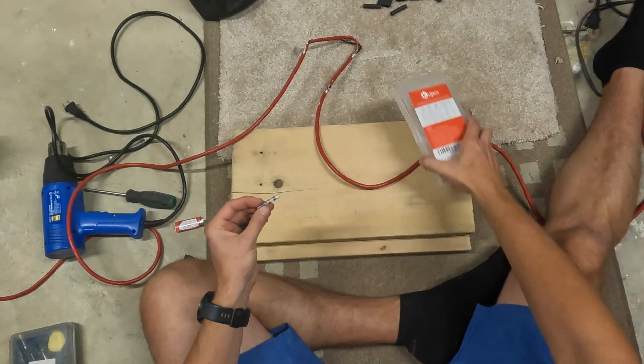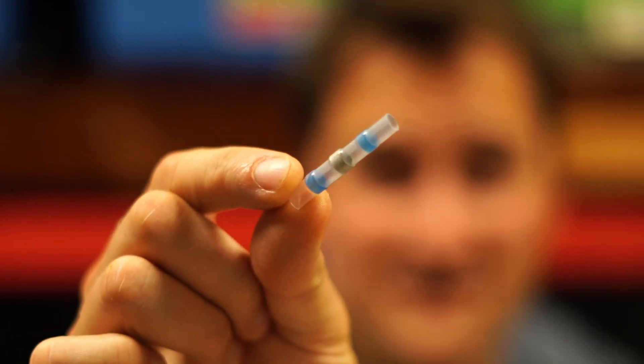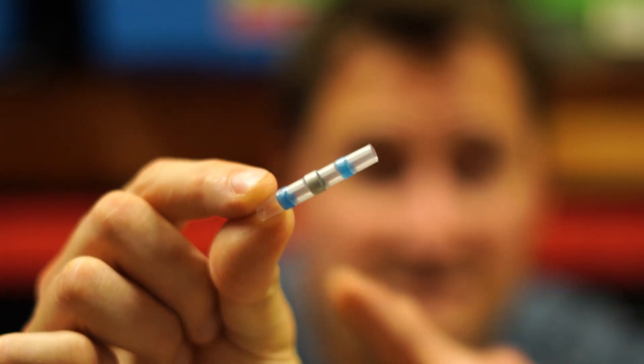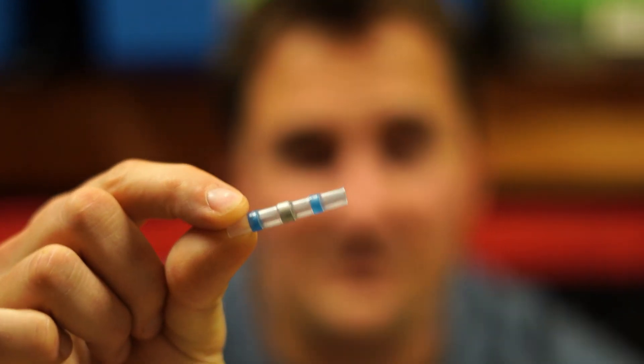We're going to use these fancy things right here — heat shrink solder connections. These are super cool and I wish I would have found out about these a long time ago. Basically, we strip back and connect the broken wires, then we use one of these. You can see it has two blue pieces which are basically like little glue balls, and in the center there's a little tiny ball of solder. When we apply heat, it melts — so you get heat shrink tubing which is watertight for a good mechanical connection, plus a solid solder connection from that little piece in the middle.